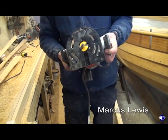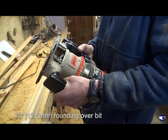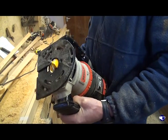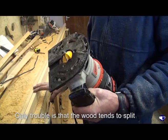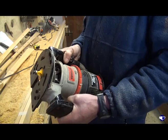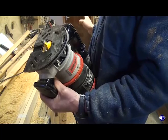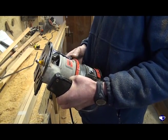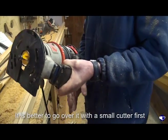All we do is with a half inch rounding over bit, run it down all the corners. The only trouble is that this is quite splitty wood — quite dry and brittle. To try and take a big cut with that router bit in one go can lead it to split somewhere you don't want it to. So I find it's better to go over it with a small rounding over bit first, and then follow up with this one later.